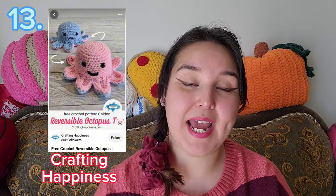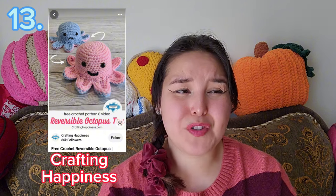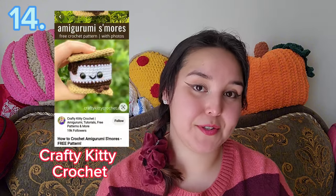This next pattern is the Reversible Octopus by Crafting Happiness. It was really trendy at some point — basically there were little octopus plushies you could turn inside out, and each side had a little face on it representing a mood — like one side angry and the other happy. It was great for communicating feelings to your partner. I got really excited finding one for free on Pinterest. The pattern is pretty easy and it's all crocheting with no sewing, which is a bonus.